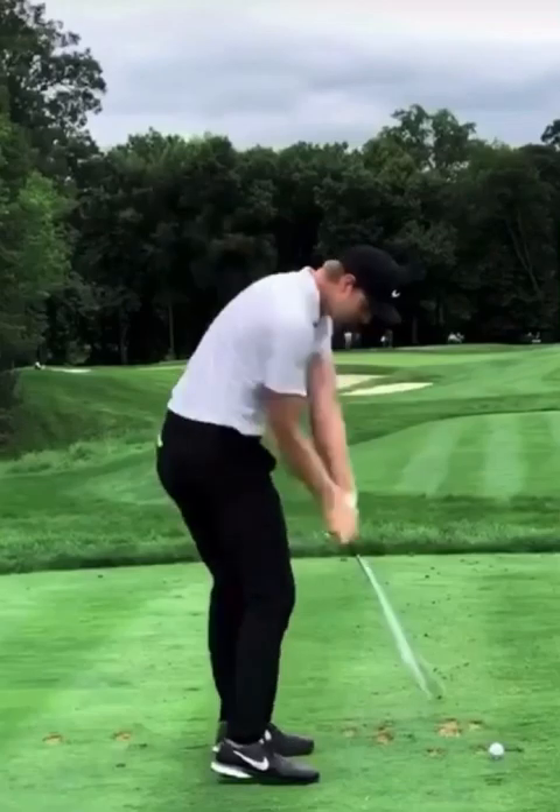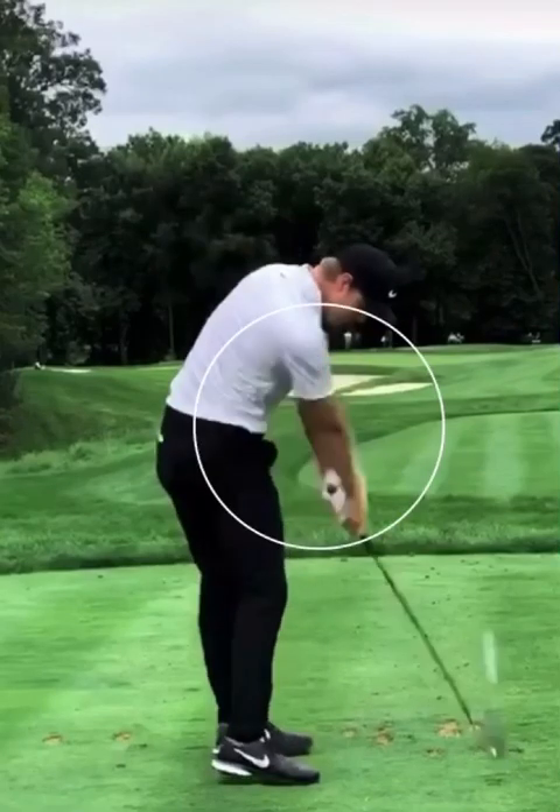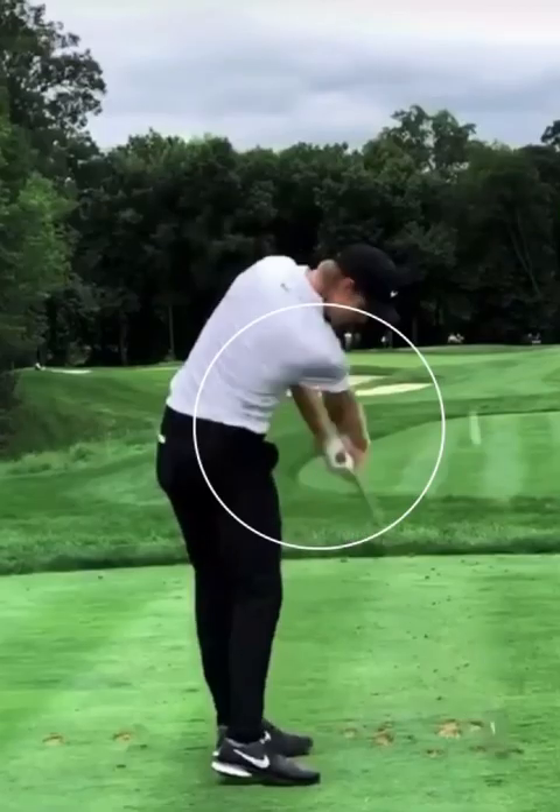As he gets through impact, I want you to notice what happens with his hands — he's really got to start to flip them over. You see how that right wrist, in particular, gets into a very, very bent position. That's not really good for that wrist joint. But with that open club face, you've got to flip your hands through here to consistently work the ball either right to left or left to right.